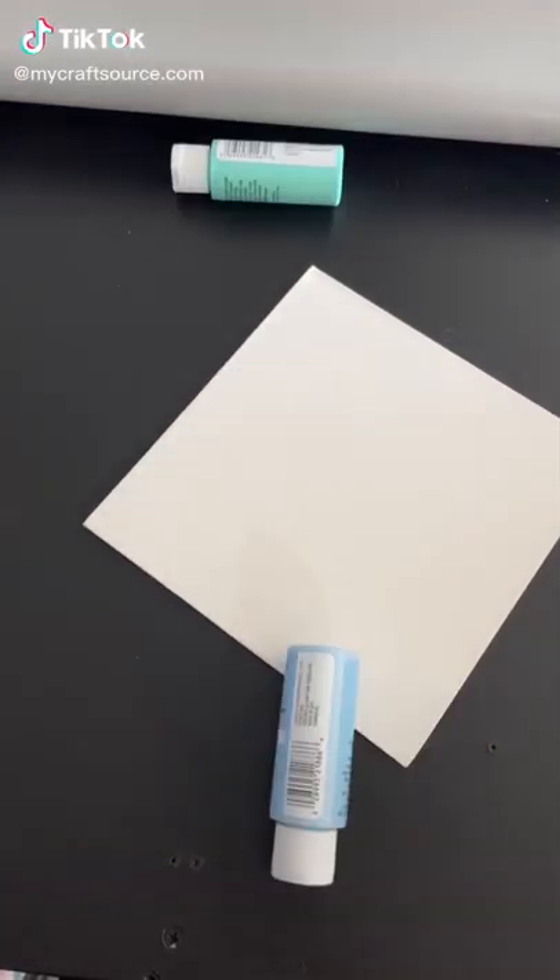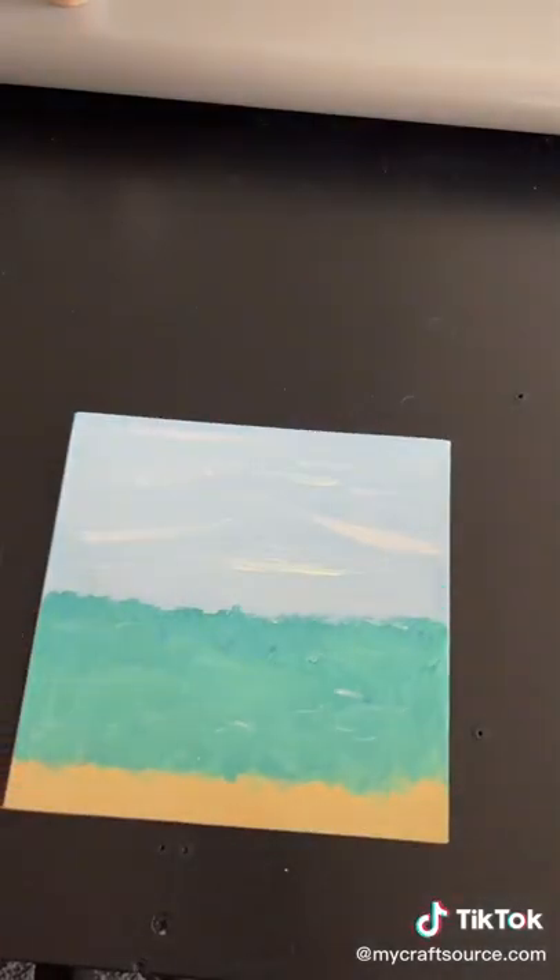Part three of foils. I'm taking this canvas board and I'm going to use acrylic paint to paint a cute beach scene like so.